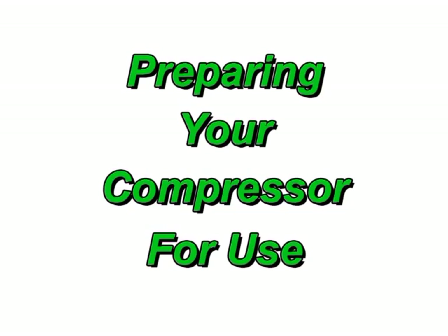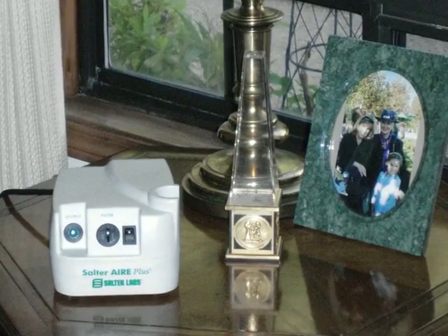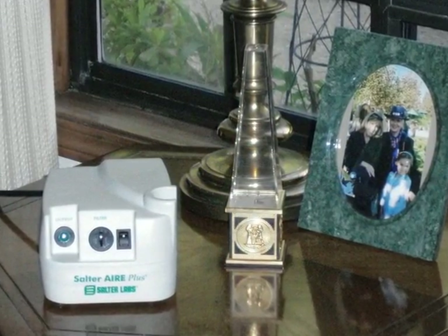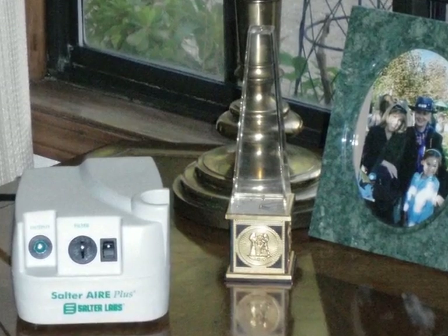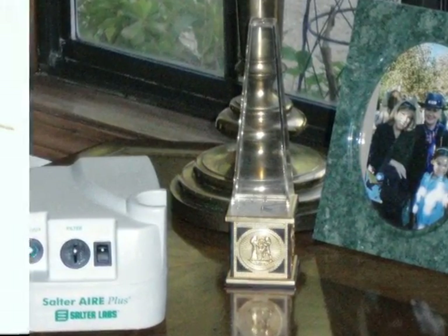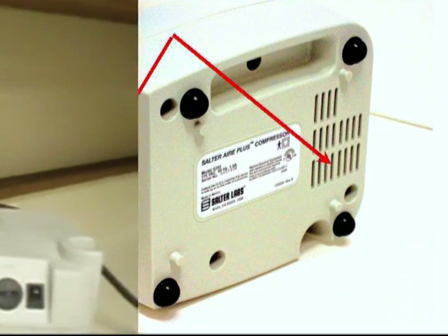Preparing your compressor for use. To start, place your Salter Air Plus compressor on a hard flat surface such as a tabletop near to an electrical outlet. Make sure that the air vents on the bottom and back of the compressor are not blocked. Never set the compressor on a pillow or padded surface that could interfere with air flow to the unit.